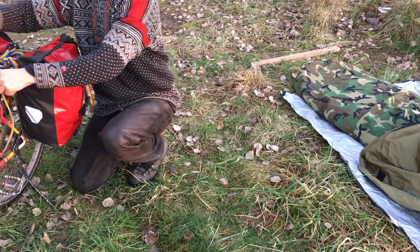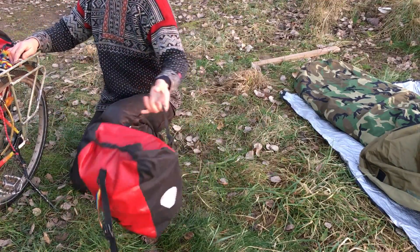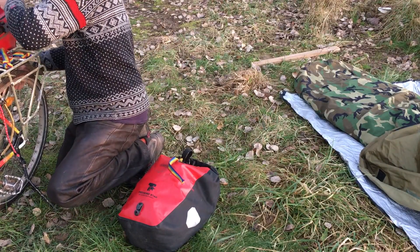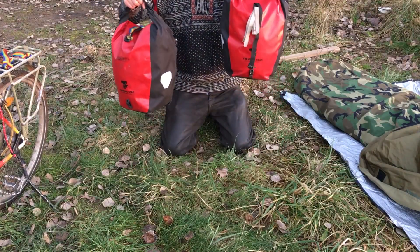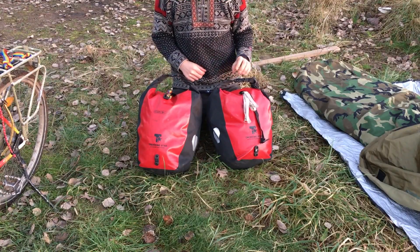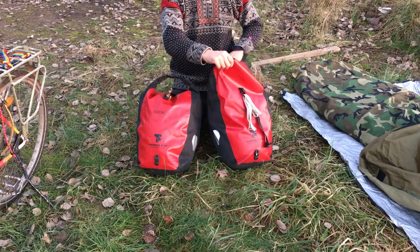The next thing I want to show you is what I have in those two bags. Together they are around 8 to 10 kg. And it's very easy to open.